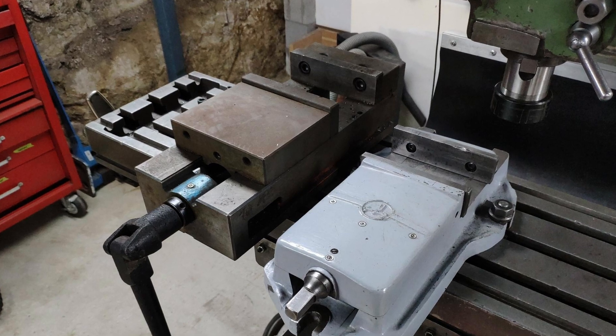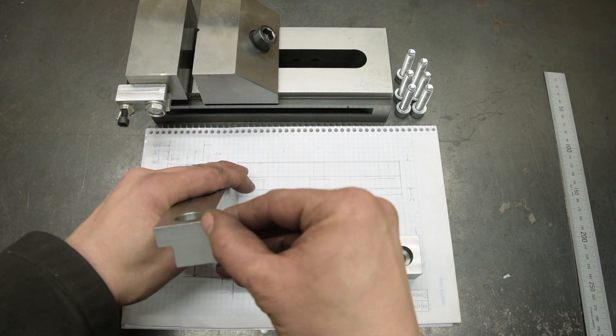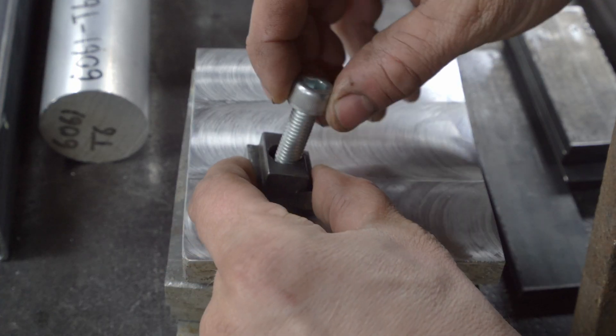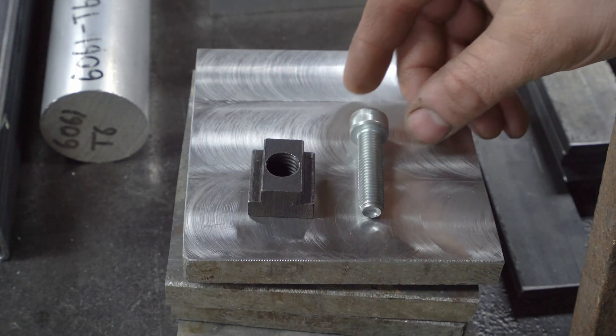The Vertex vise was very scruffy when I got it. To get it mounted, I found that I could use the holddowns that I made for Toolfest a couple of years ago. The problem is, those holddowns need some custom M10 T-nuts to be made.